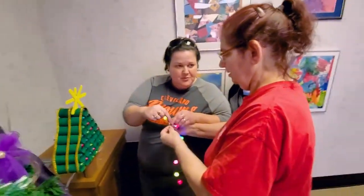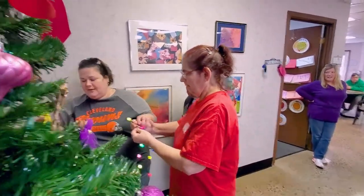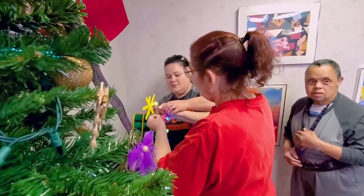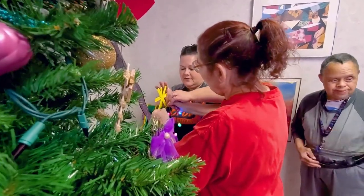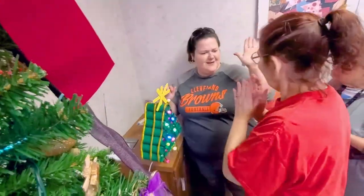We're going to glue this portion right here, so you won't touch the glue if you put it down right there — right behind that row. You did it, and you didn't even have to touch the hot glue. Good job!